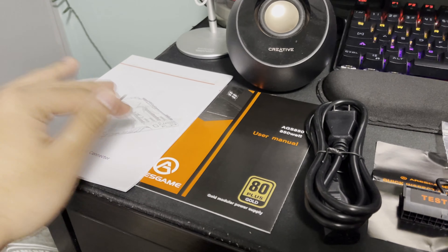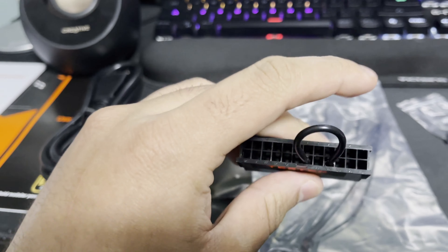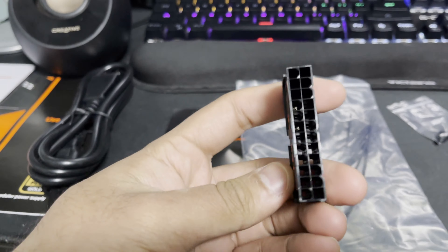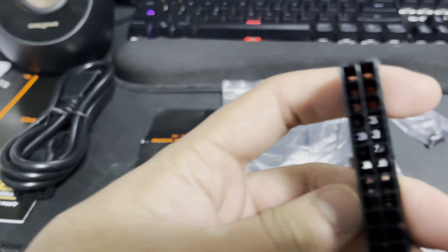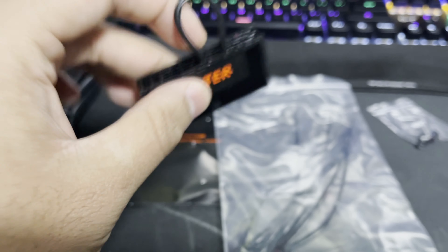You got labels right here on how to connect the 8+4 pin connector for the CPU. And as they mention, use the original cable — this goes for all power supplies. It's usually recommended to use the original because it lessens the chances of having problems. These are the extra modular cables right here.